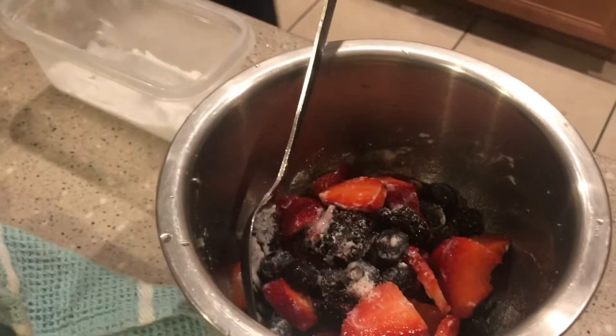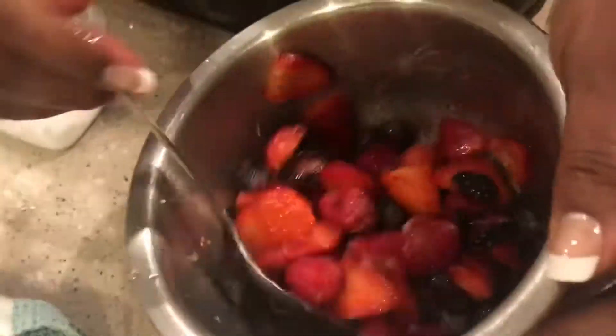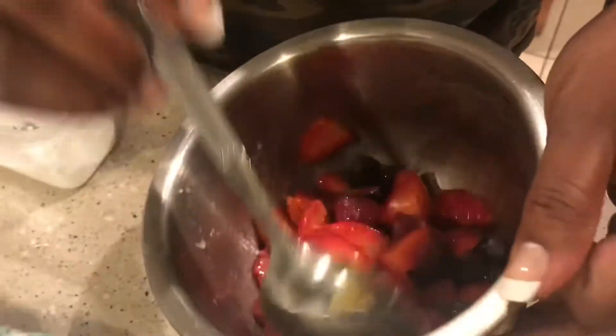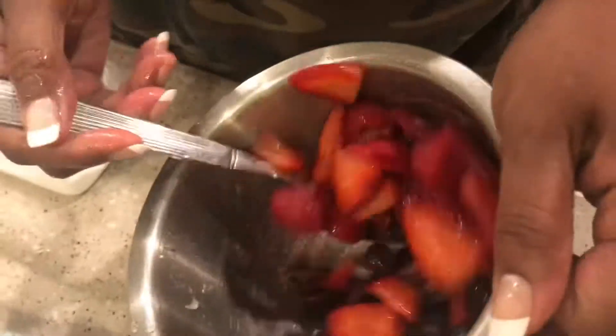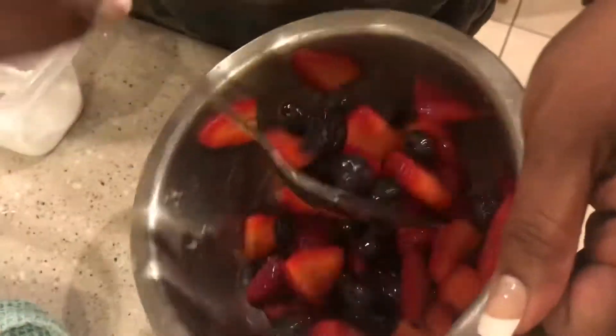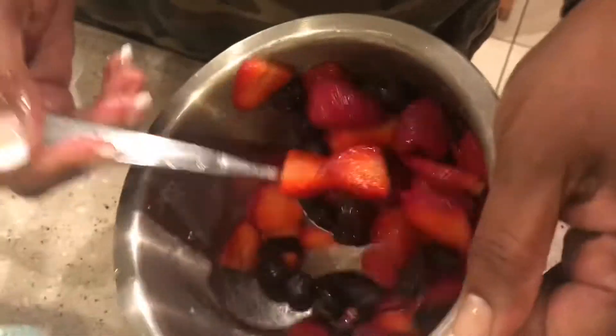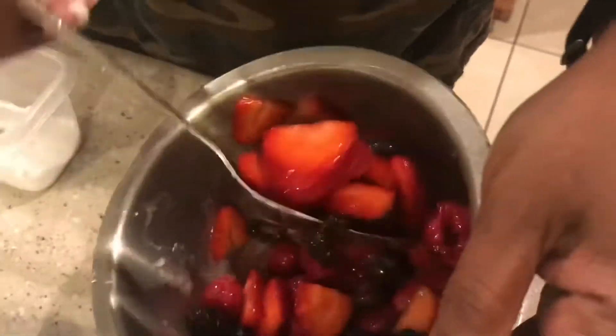That's to macerate the berries. We're gonna let them sit because then I gotta make the whipped cream — that's gonna take a little bit. They're gonna give off their juice and then we'll have something to put on our little shortcakes.